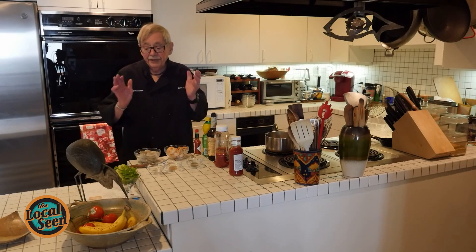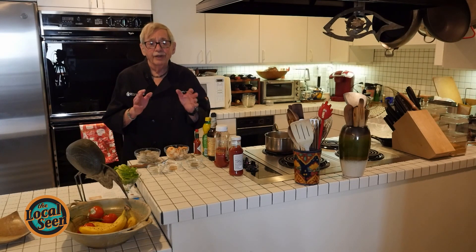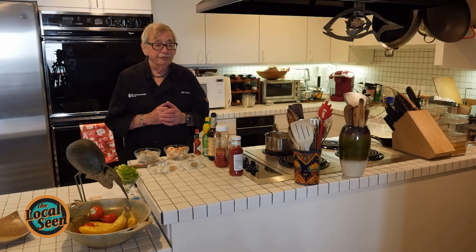Here's Chef Jerry Levine serving up some delicious shrimp cocktail. Today we are going to do one of the most popular appetizers that one would be buying in a restaurant, and it's basically a shrimp cocktail.